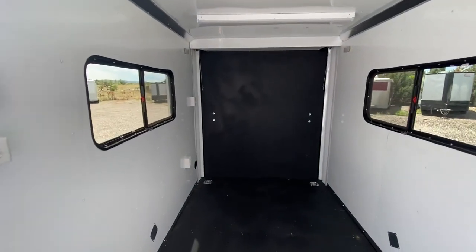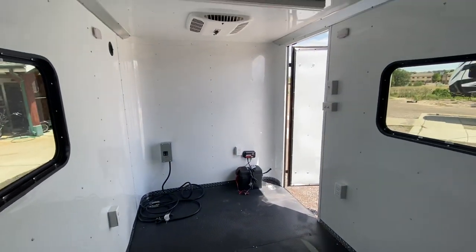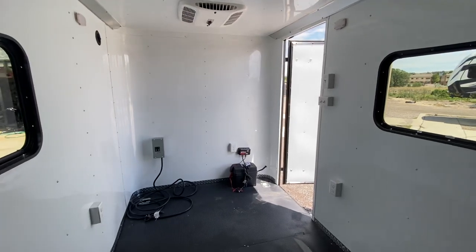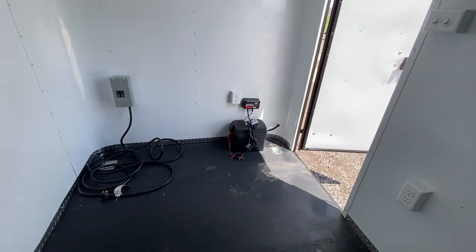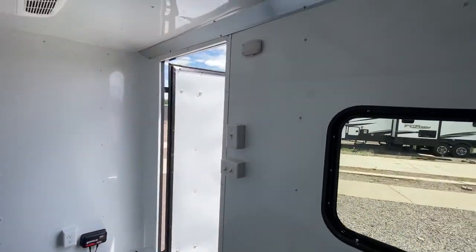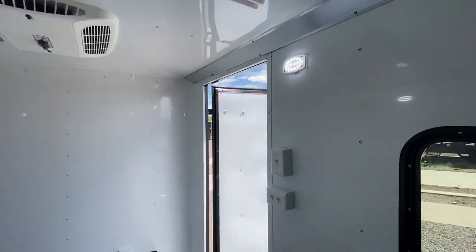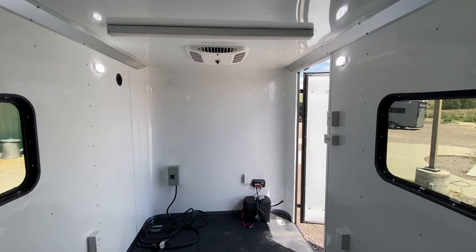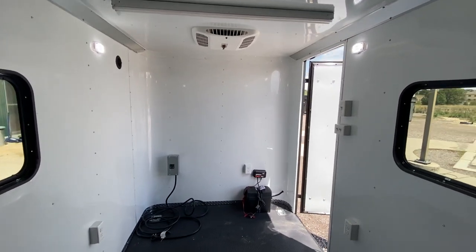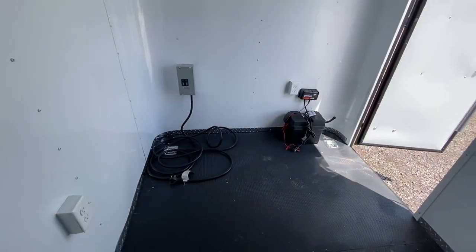Let's talk about power and lighting. We run a battery in these trailers, which is a super cool feature because it allows you to have light on the inside and outside of the trailer without needing to be plugged into a vehicle or a generator. That's your battery with a box and a charger. It runs your puck lights — these little guys right here on the interior — looks like four of these inside the trailer. It also runs those party lights on the outside and the load lights off the back, so you have light inside and outside with no noise.